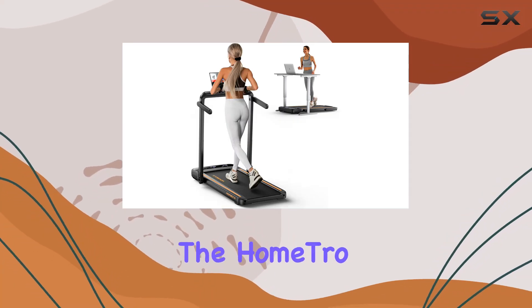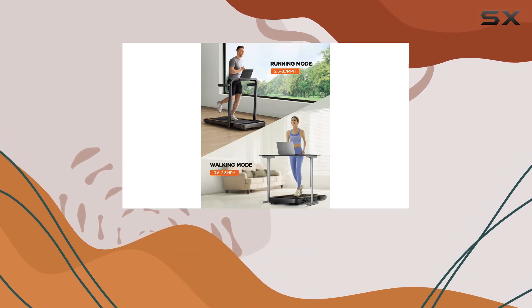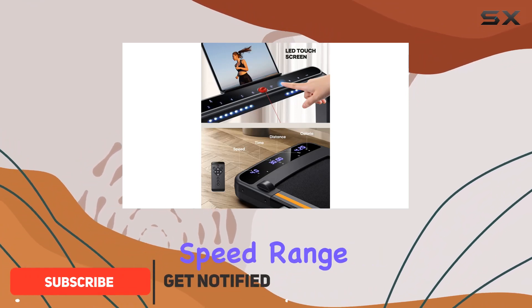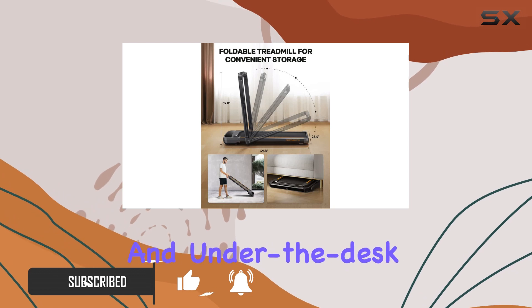Today, we're diving into the Hometro Under Desk Treadmill, a 2-in-1 folding treadmill designed for both home and office use. With a powerful 3.0 HP motor, this treadmill offers a versatile speed range from 0 to 8.7 miles per hour, catering to both running and under-the-desk walking.